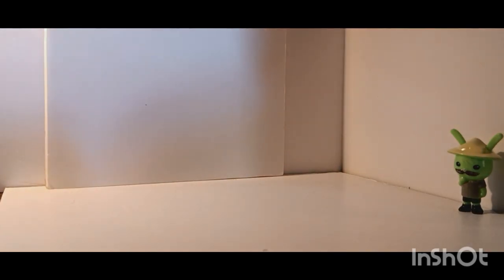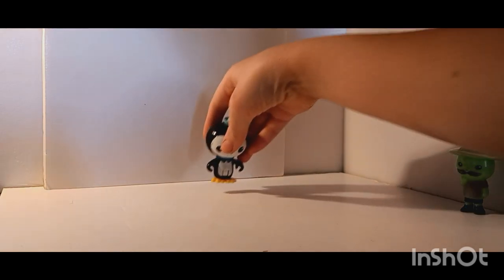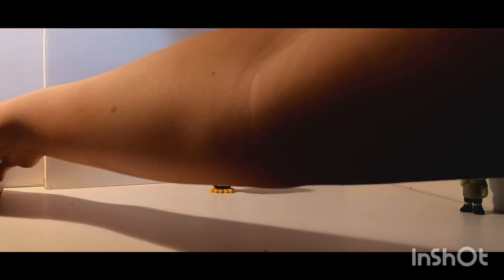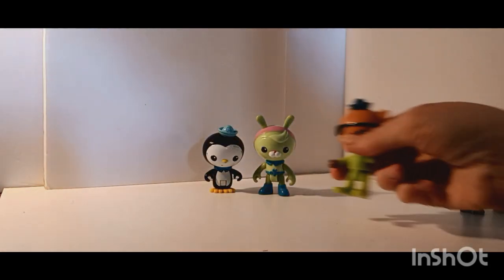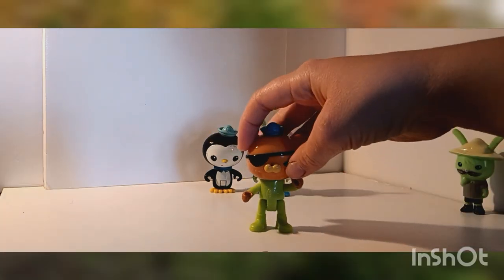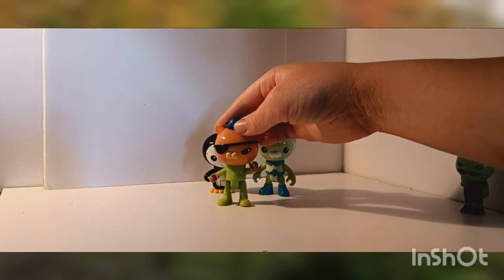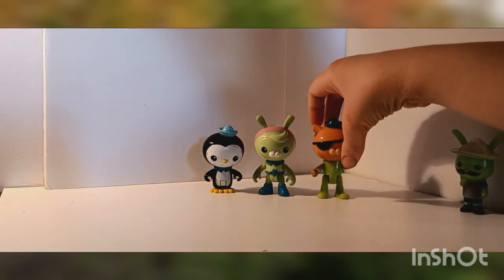That is all the Gups that came with this lot. We do have a couple of random figures that also came with it. The first one is Peso — I'll have to double check which set this Peso would come with. But it came with him, came with another Tweak — very cute. And then also, which is what I'm really happy about, is Quasi. I've always liked this Quasi and felt it was kind of hard to find him in such good condition, so I'm really happy I was able to find him. Those are all the bonus figures that came with this set.